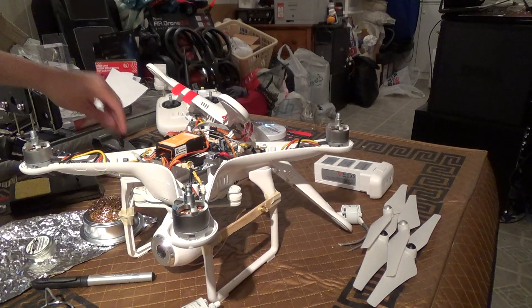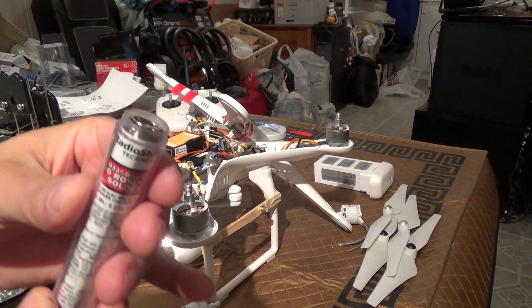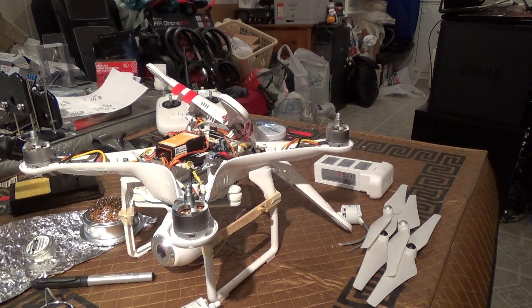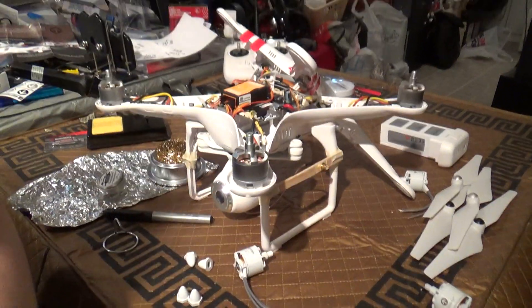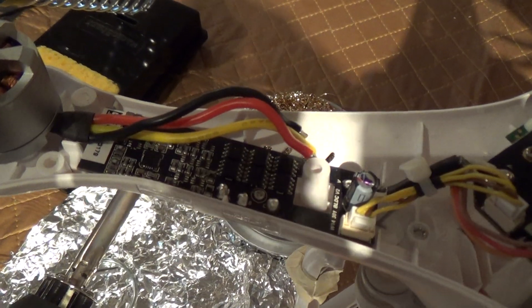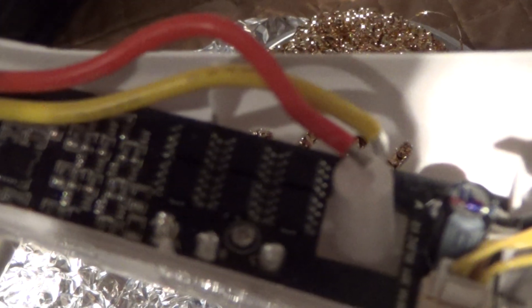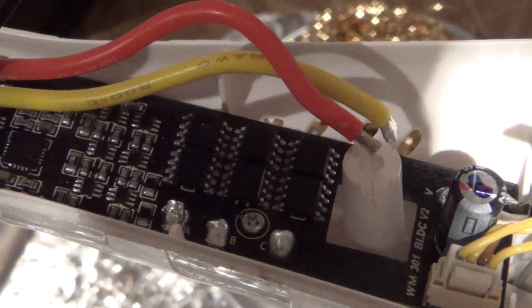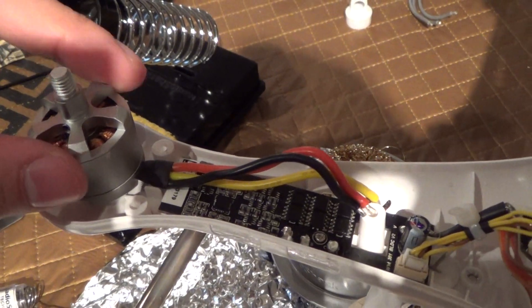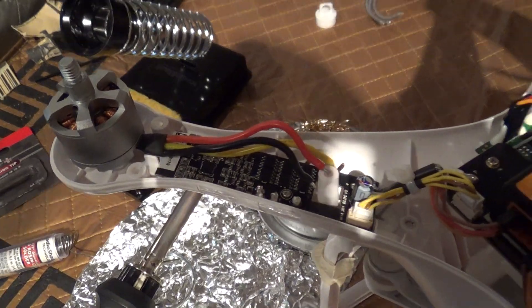Got my iron heated up. Got some 0.032 inch diameter rosin core solder. I'm going to tin the tip of the iron before bearing down on the leads over here. Here's how it looks with the leads removed — and there are the spots where I loosened the solder. Now I'm going to proceed to remove the four screws underneath here, then screw down the new one, solder those down, and then do a test run, which is when I'm going to come back.